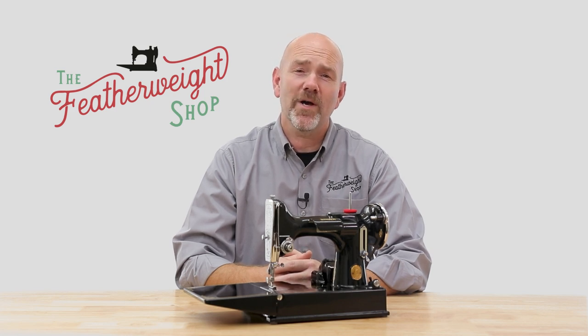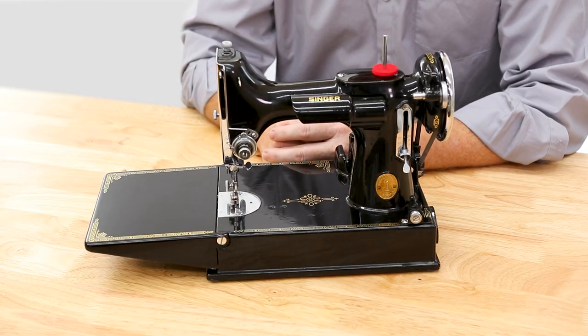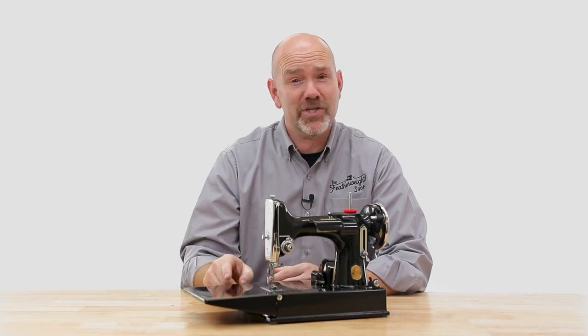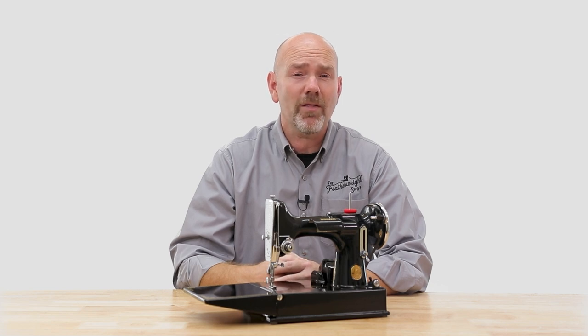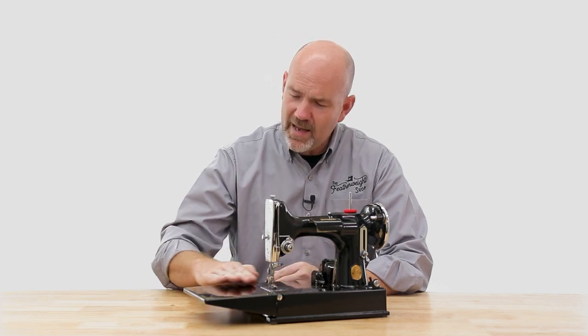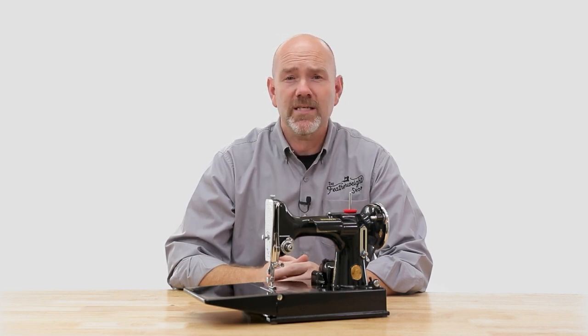Hello and welcome to The Featherweight Shop. I'm Carmen and we get questions about where we find our featherweight machines that are so shiny and beautiful. Well the truth is when we receive them in the shop they're not always this shiny and beautiful. Generally they need a lot of cleaning and polishing before they have that brilliant look. So today I'm going to show you the products and walk you through the process that we use here at The Featherweight Shop to clean and polish these machines.